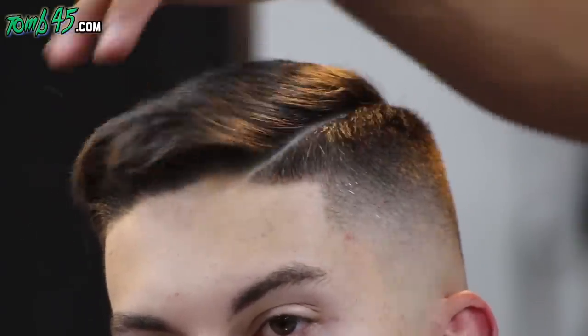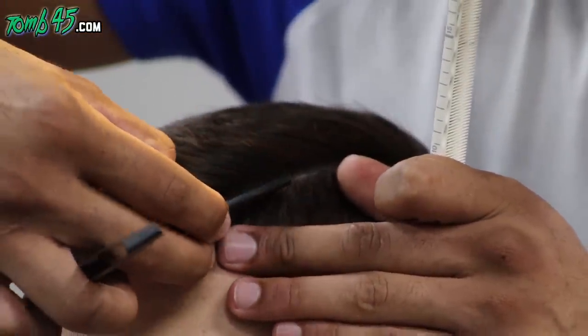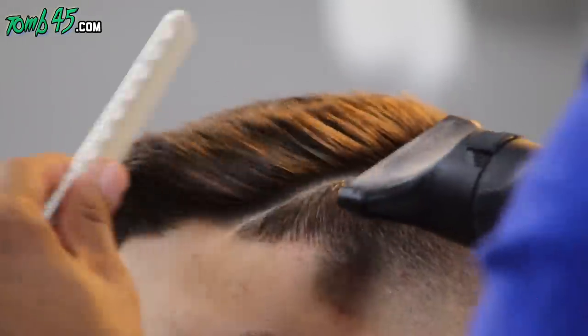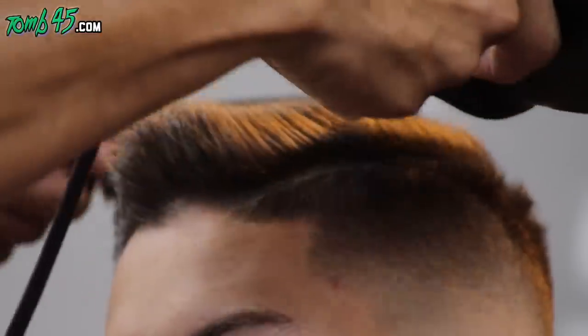The Tune 45 razor I'm using is the medium exposure — not the super exposed or the non-exposed. It has enough exposure where I can see the corners and do detail work like I'm doing here, but not overly done, and not so minimal that I can't see like the non-exposed. Now we'll just do some last-minute touch-up work.